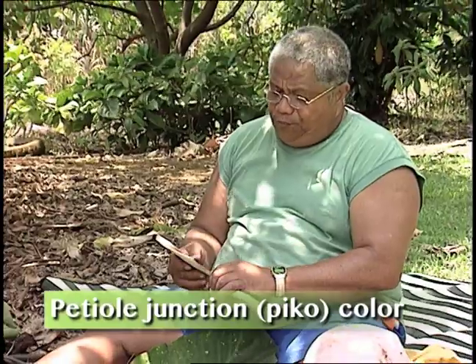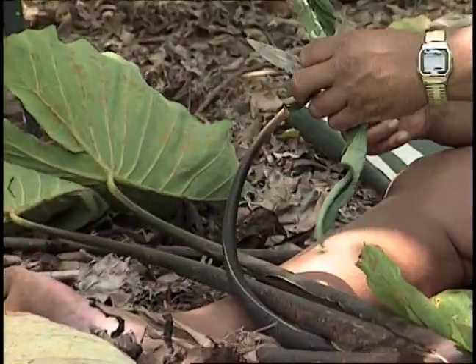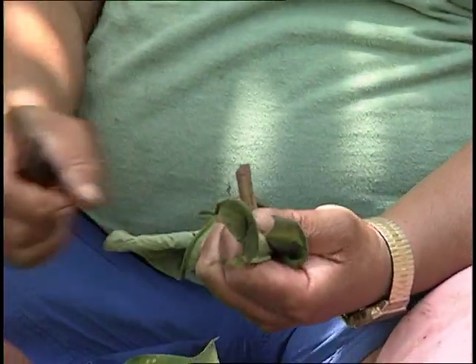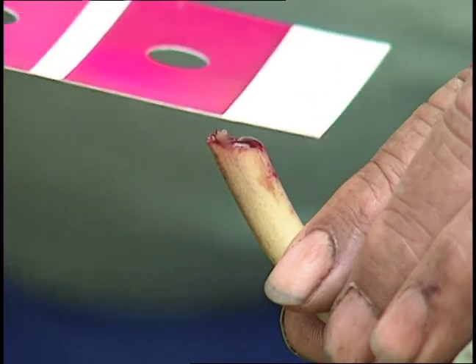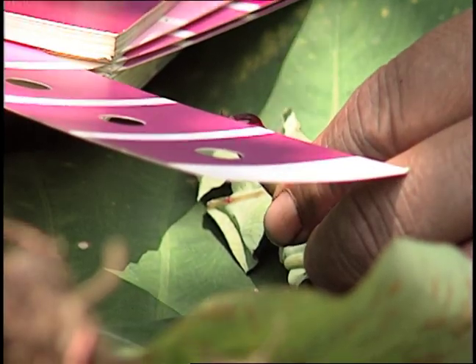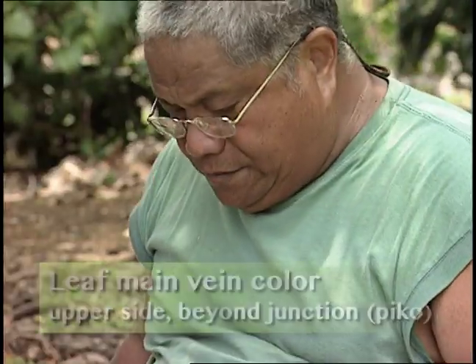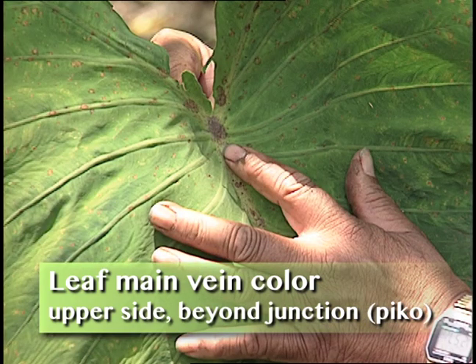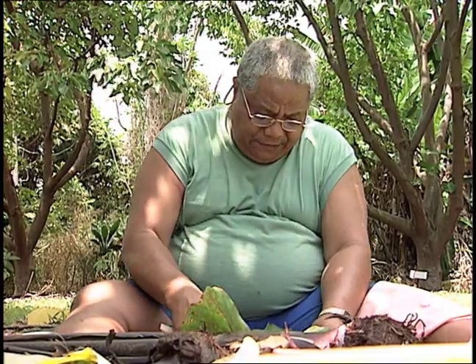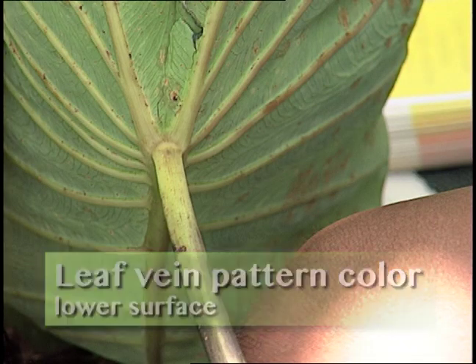Color - fan two, violet group 83 A. Now these guys - it's going to be like the lehua. There you go, can you see that? This one looks like blood. Fan two, red-purple group 71 B. Main vein color - that's the top, upper side, beyond junction. Fan three, green group 139 B. Vein pattern color lower - fan two, red-purple group 63 B.